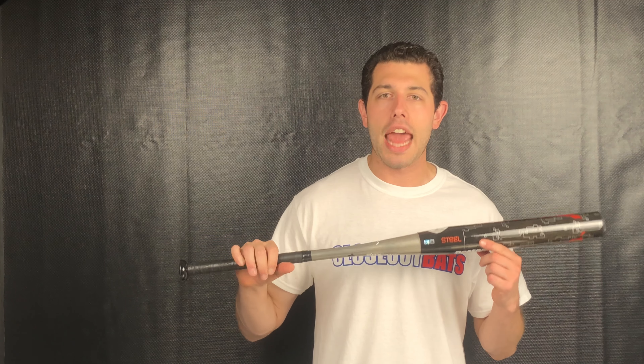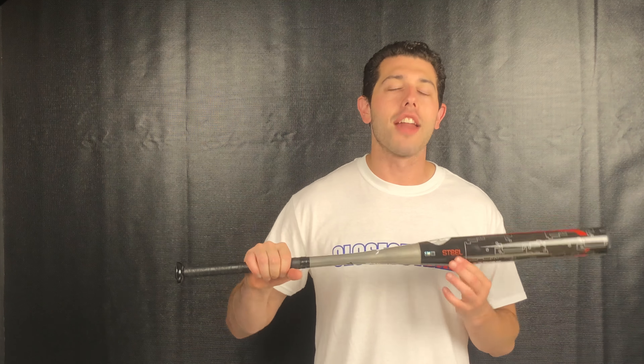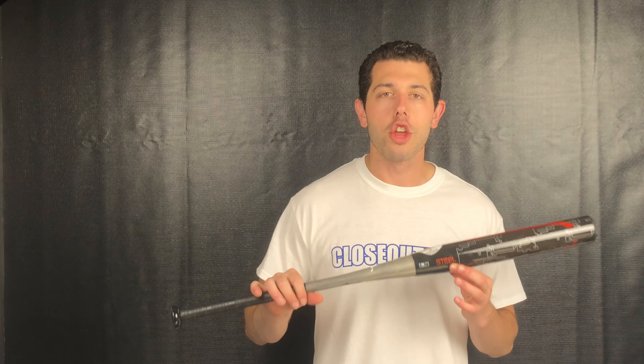This bat is considered an unloaded bat, with some extreme weight up top towards the barrel. It's available in three different length-to-weight drops: 34/26, 34/28, or 34/30. You can find this one on the Closeout Bats website, where you can shop smart and save big bucks.